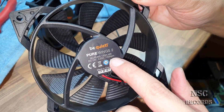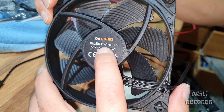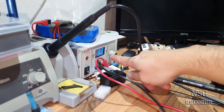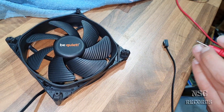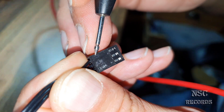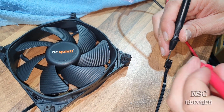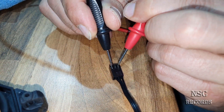Here you can see the PurWings 2 at 1500 RPM and the Silent Wings 3. I'm putting them on the table and giving the Silent Wings 3 exactly 3.3 volts. The black wire is minus and the red is plus. Let's check - minus on minus, plus on plus. Can you see anything? Nothing - the fan is just not turning.